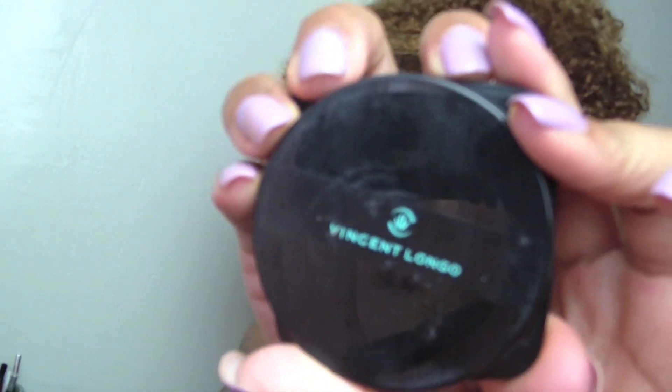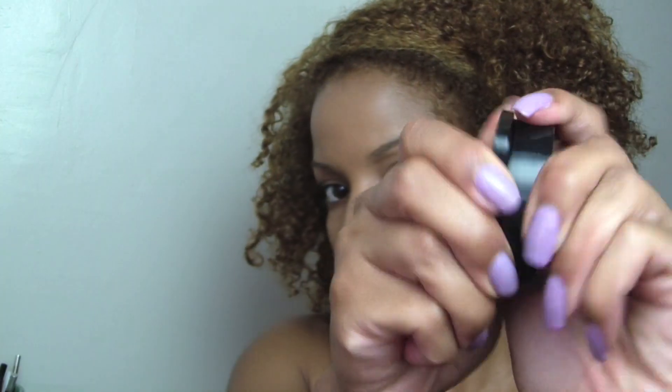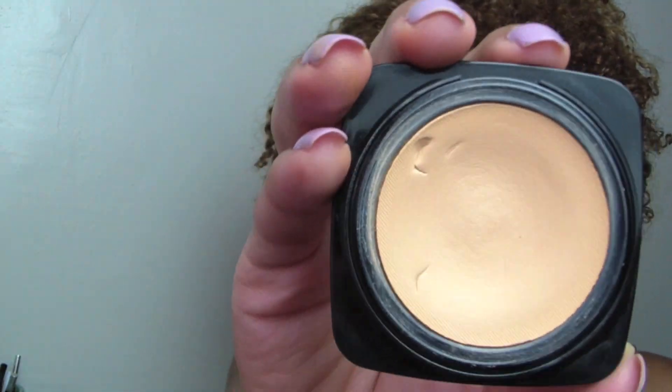Now I'm going to take a foundation that's a little lighter. I like this foundation because it dries as a powder, so I use it under my eyes. It's just a little lighter so it's going to highlight, but it's not going to look too dramatic — I can use this for daytime makeup for just a little brightening.